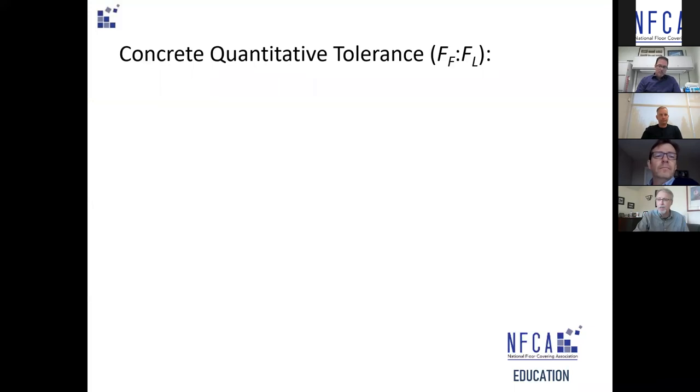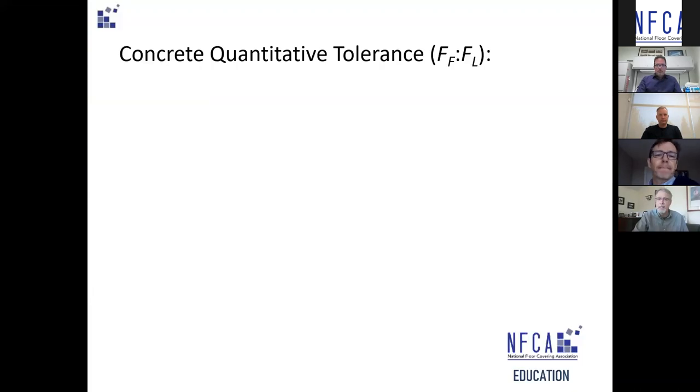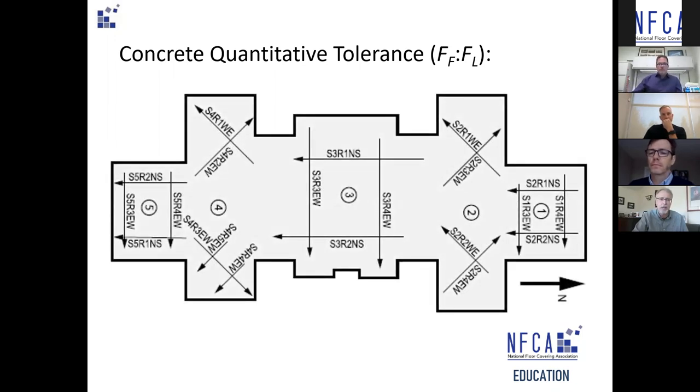There are two different types of tolerances for concrete. The quantitative tolerance measures the surface geometry along defined lines — very specific defined lines. We know exactly where they are; we can go back six or nine months later and see how the concrete is changing. But it is an average of the surface — the higher the number, the flatter the floor surface. It's an exact process but still delivers averages.